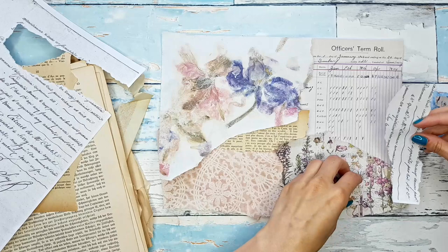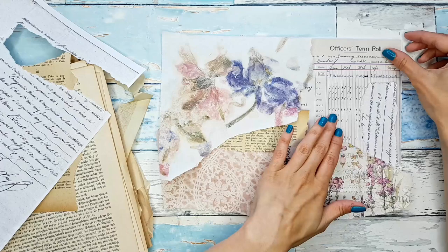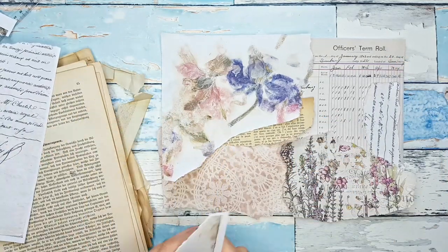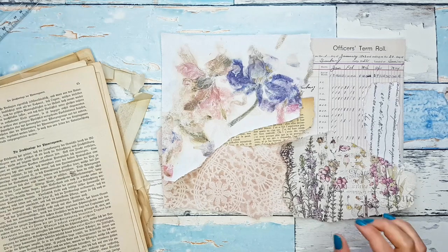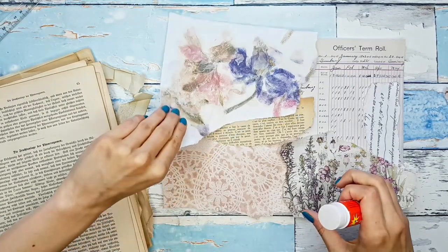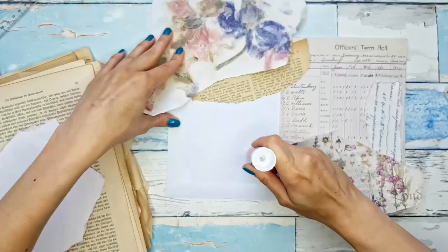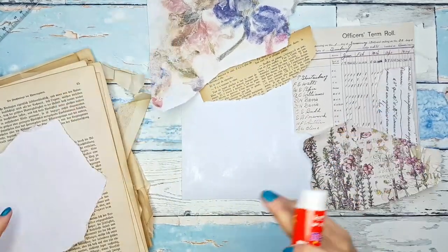These letters are so stunning. This is what I love about digital ephemera — I have this gorgeous piece of French ephemera and I'm honestly not worried at all about tearing it up, because I know I can print it as many times as I need it. That's amazing about digitals.